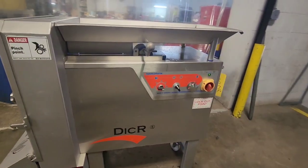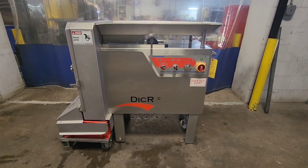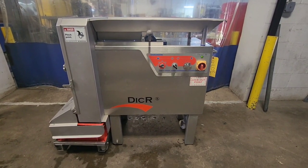Once again, this is item number 8808 from M&M Equipment, 2018 Food Logistic Classic 90 Dicer.